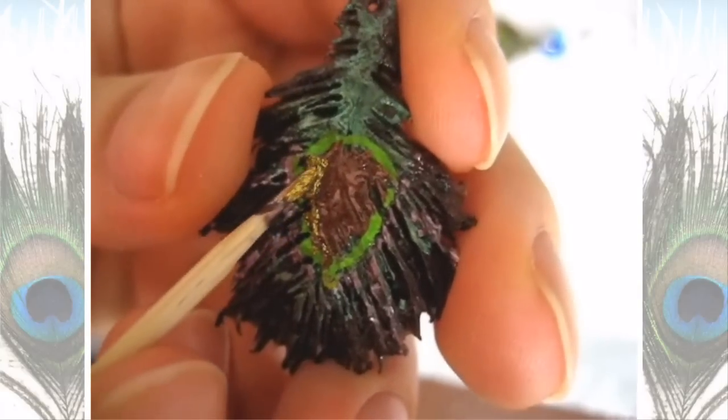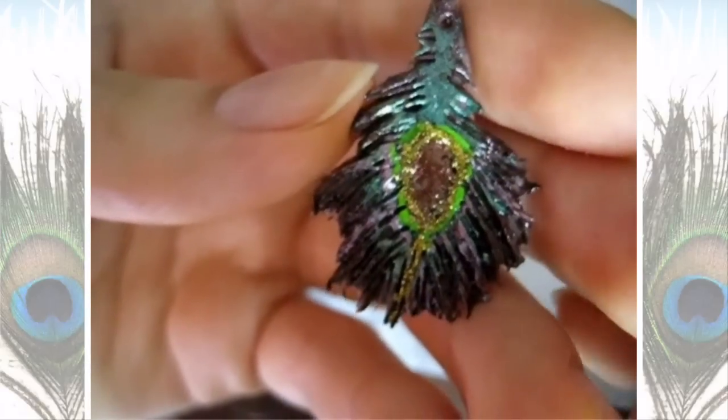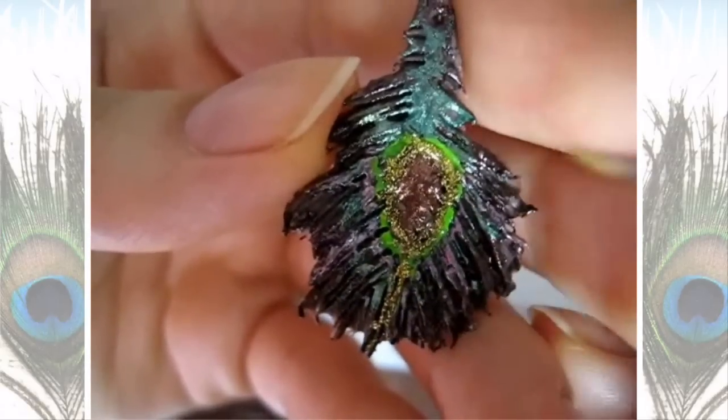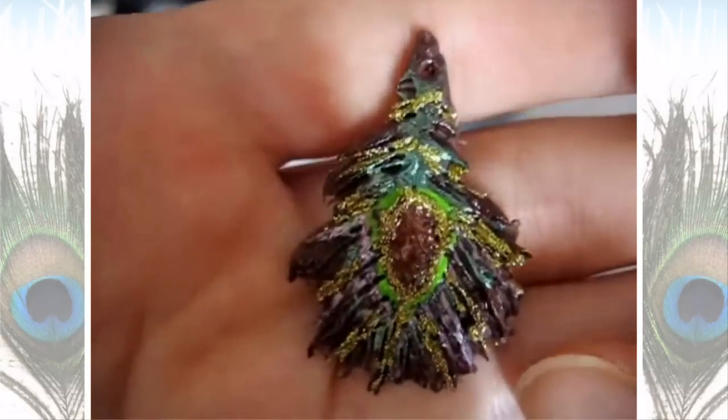In the middle of the green I'm going to put a light brown. For an outline around the brown, I'm going to put gold glitter. So I have something like this, and using the gold glitter I'm going to make lines right above where I did the purple ones.